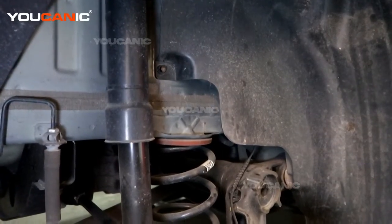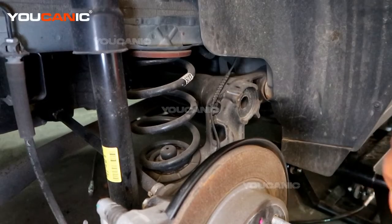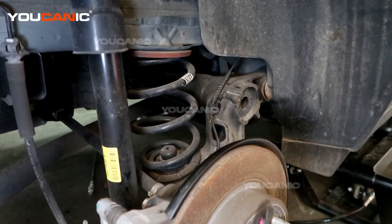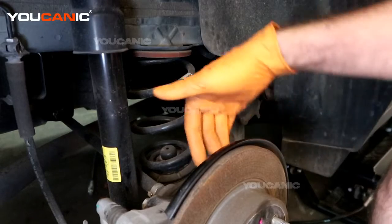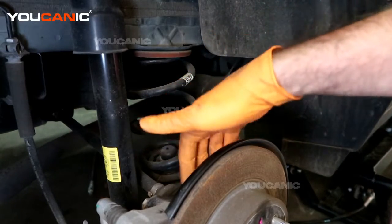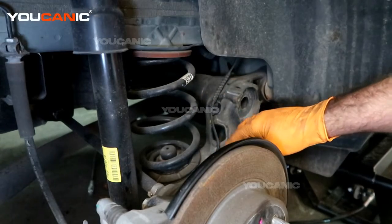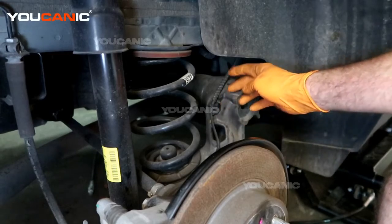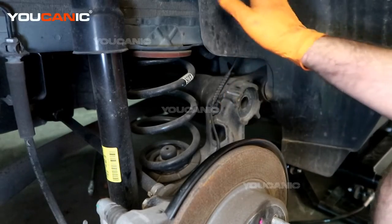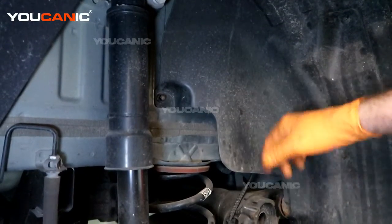For the rear ABS wheel speed sensor, we need to raise the vehicle, remove the tire, and support it on jack stands. Then follow the ABS wheel speed sensor — it's right here at the top of the hub housing. Follow the line along; we have a plastic connector, a push pin, and then it comes up behind the wheel well where we have the connector to undo.